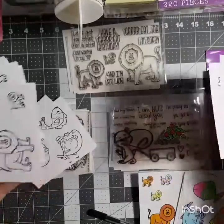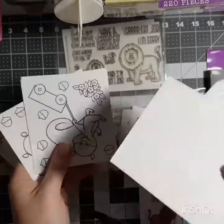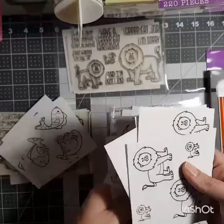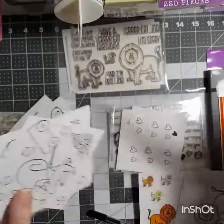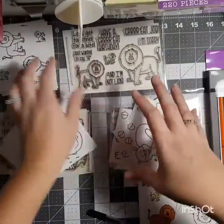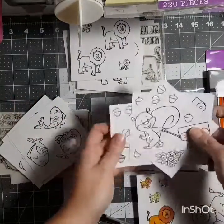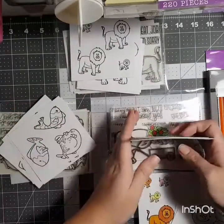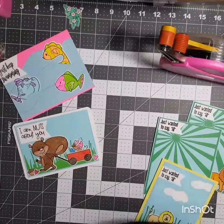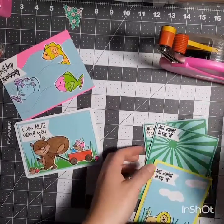If you guys have any questions, feel free to ask. I think it was Miss Val that had asked to see what I do with them — the alcohol markers and water markers weren't working for me, so I'm doing the best I can. I've already invested into this, so I want it to be something I can use. I hope you guys are having a great day and I'll see you next time!